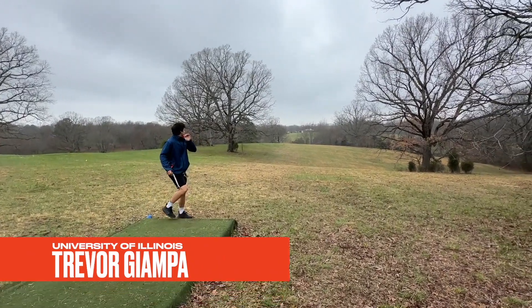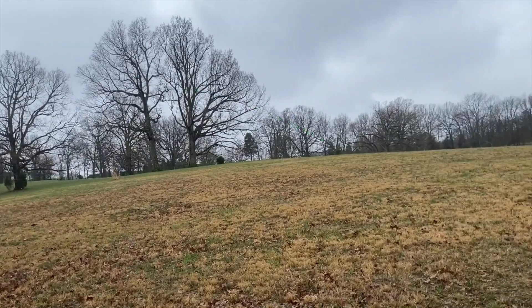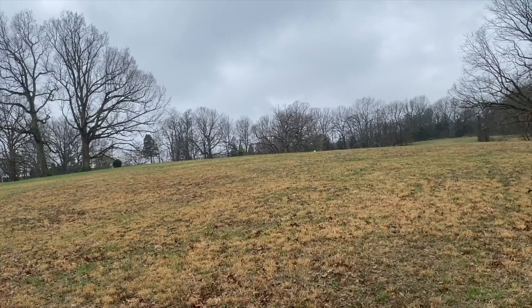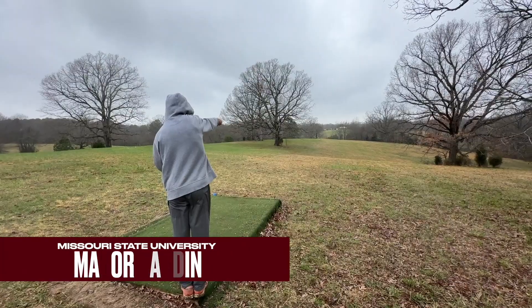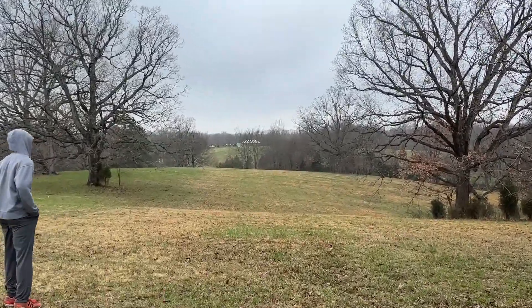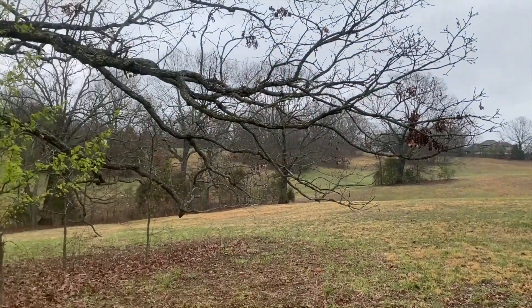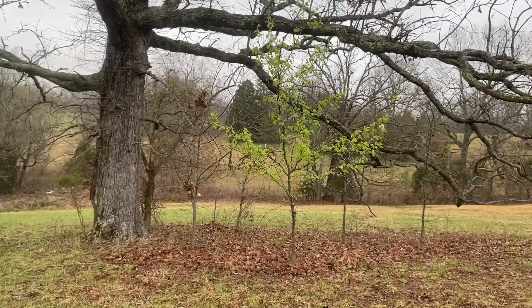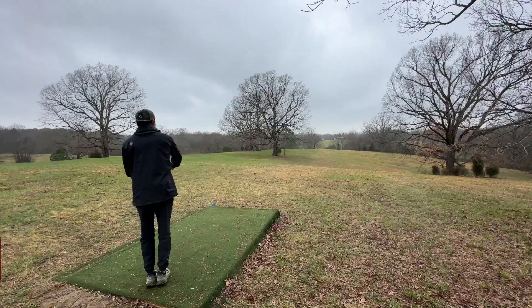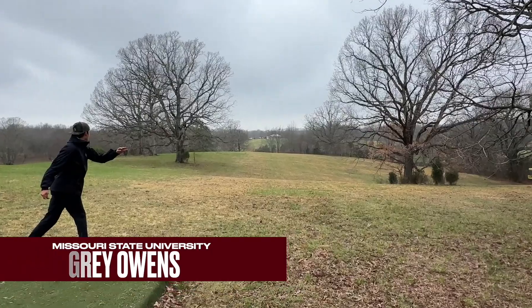We're going to put one down into the landing zone to lay up, but honestly distance is not huge here — it's really all about placement. You'll see them go for a little bit more. Here's Major ripping on something — I'm pretty sure it's either a Wraith — yeah, overturned. It's in a fine spot. There's a wall of very tall trees that are really hard to beat. Gray here.